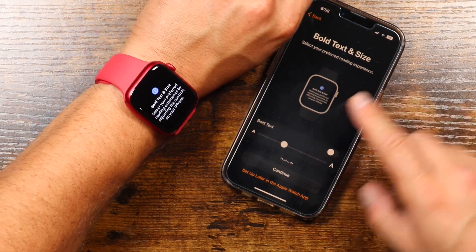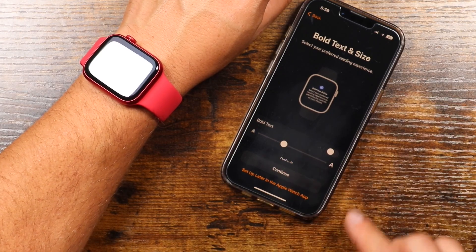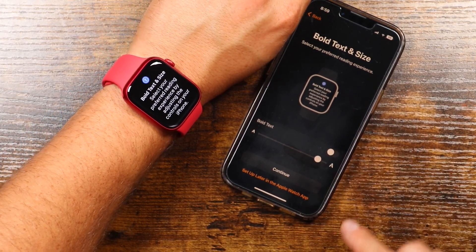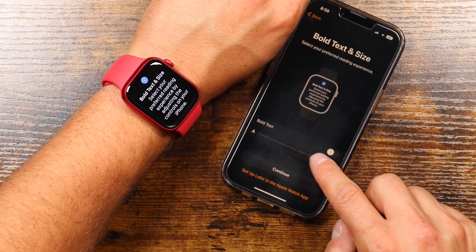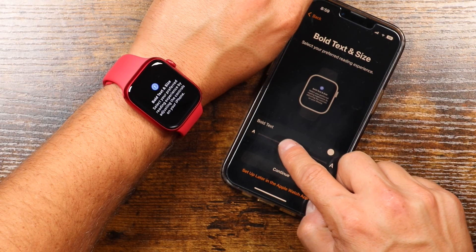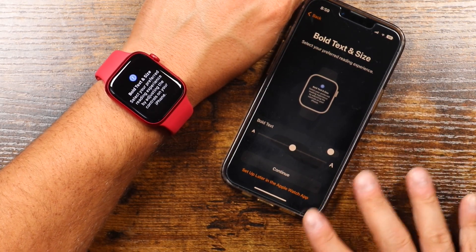As you go through this, the instructions are also going to appear on the Apple Watch as well, so you can just read it here. You can set the text — as I raise the boldness and the size of the text here, you can see what it looks like on the Apple Watch itself on your wrist while you're setting it up. Pretty cool. We'll tap Continue.